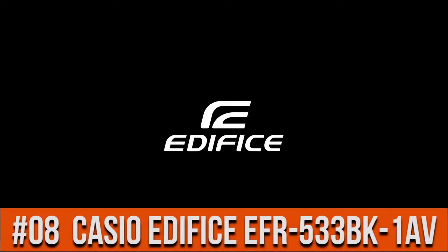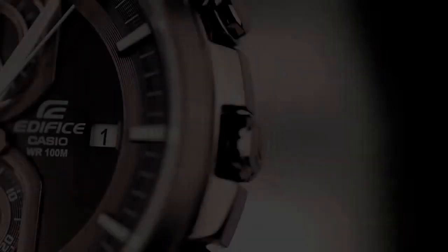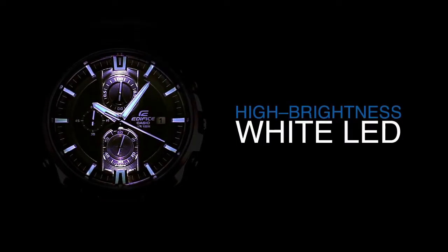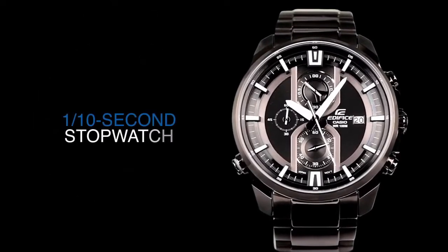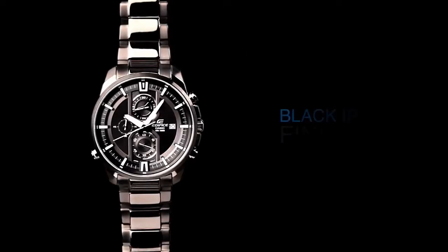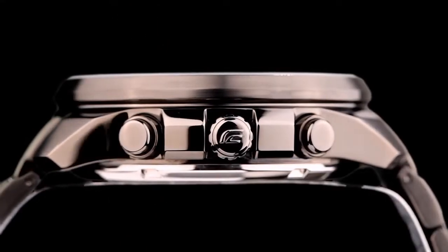Top 8: super illuminator, 100 meter water resistance depth. 1/10 second chronograph watch with state display function. Black iron plated case and band. Simple, clean, nice watch for a reasonable price — an excellent timepiece.